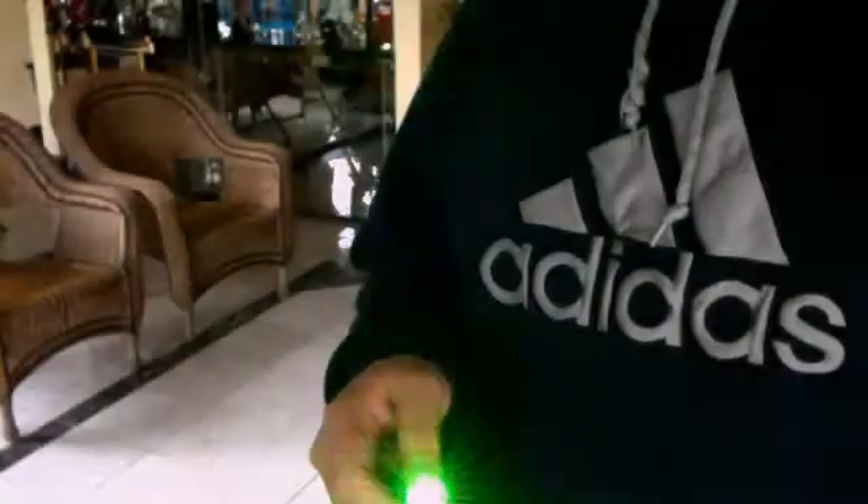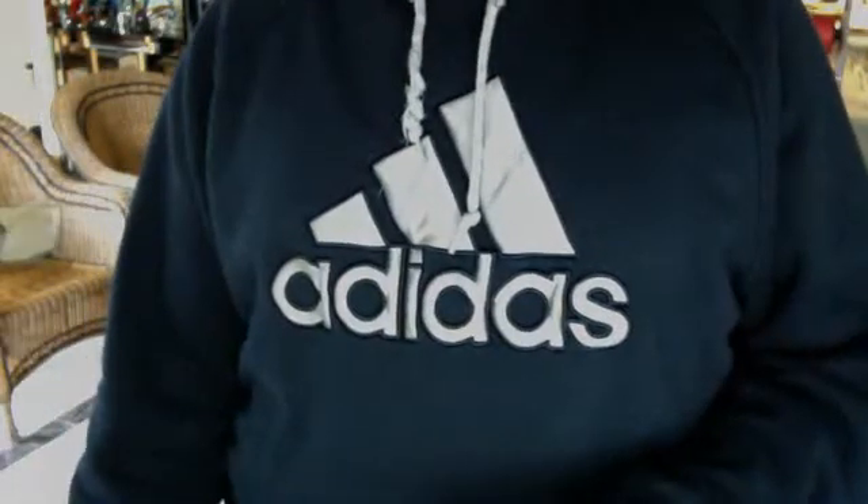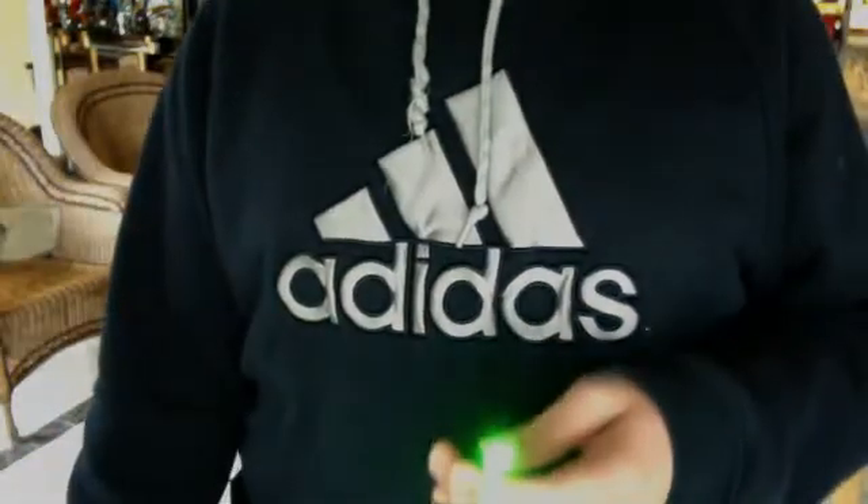And until it does, it will probably work guys. But don't keep trying to screw it if you can't find the screw, or if it's a silver screw. I almost broke this one.